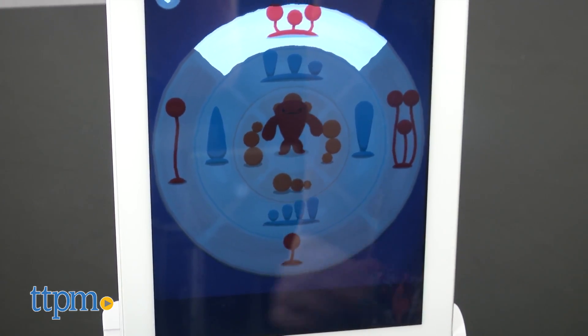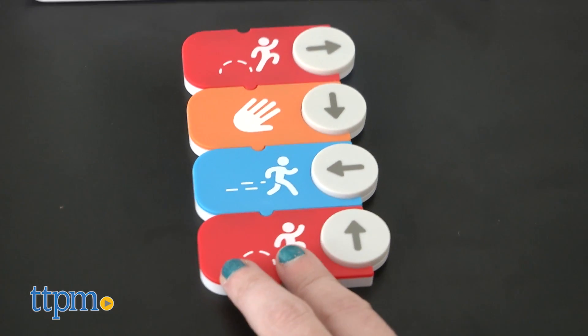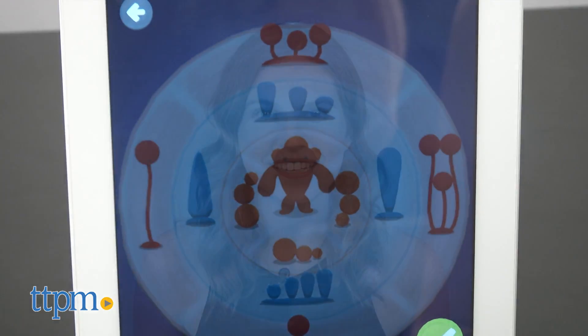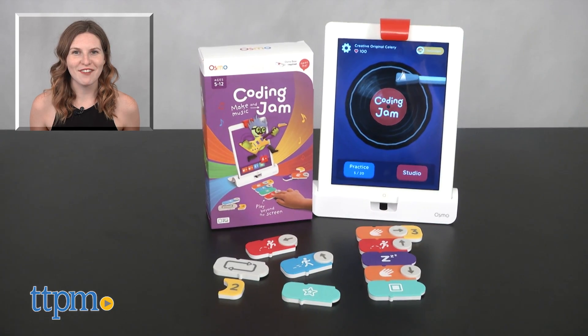So if you're looking for a fun, hands-on way to teach your kids more about this whole coding and programming thing you keep hearing about, definitely check out Coding Jam for ages 5 and up from Osmo. For more on where to buy and current prices, find us at TTPM, and subscribe to our YouTube channels for more great reviews every day.